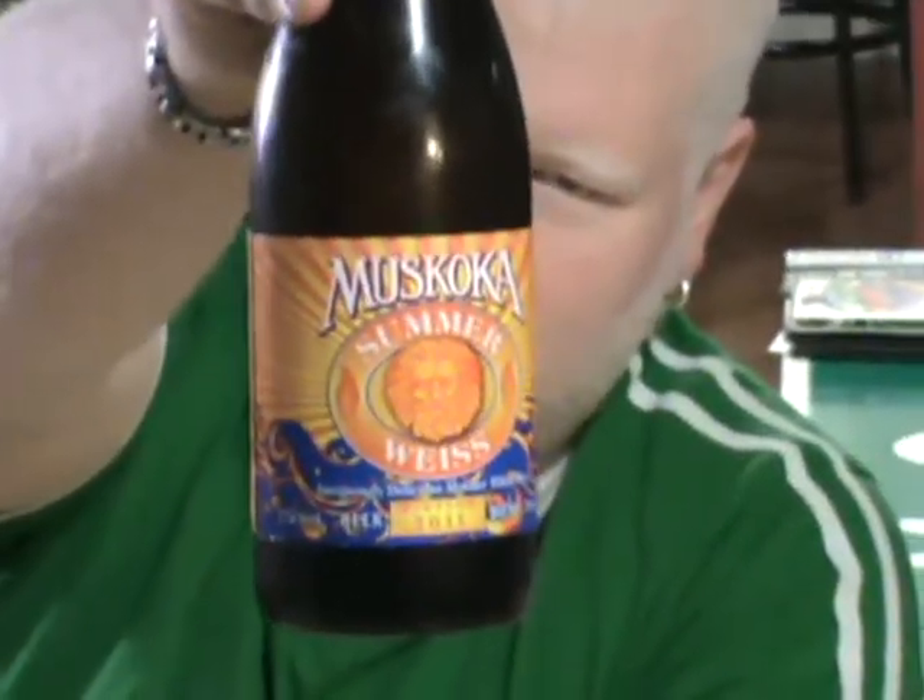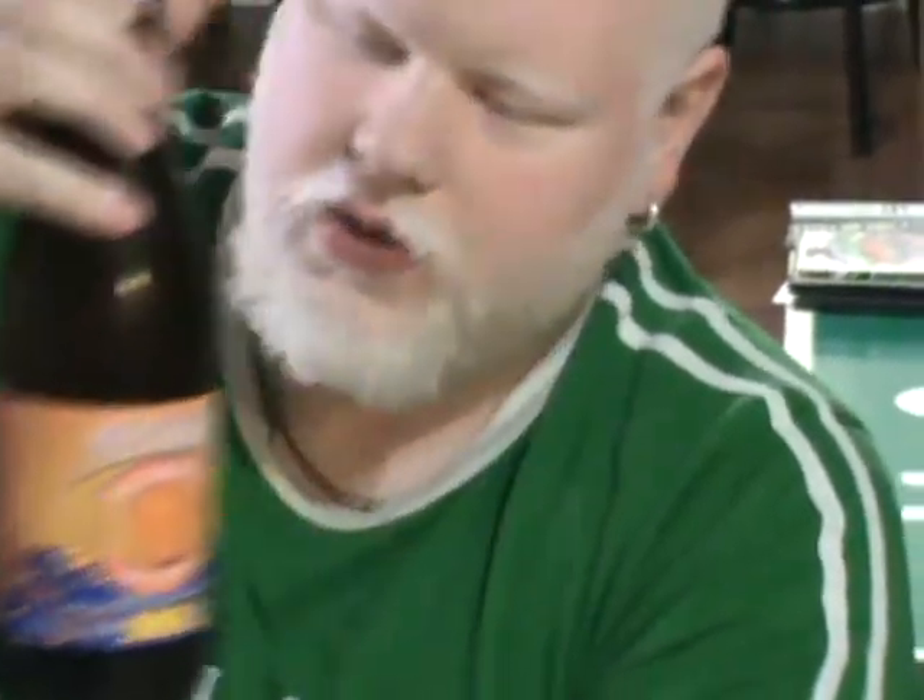Muskoka Summer Weiss, or Summer Weiss, or Summer Wheat — however you want to think of it. It is a 5% alcohol beer, 750ml. Vintage 2011. We're a little early, it's not aged yet.